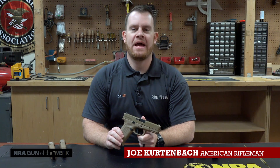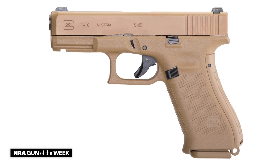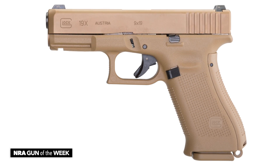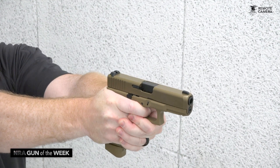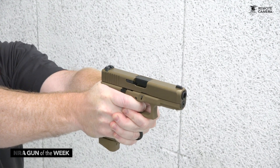Hey, I'm Joe Kurtenbach with American Rifleman, and this week for the NRA Gun of the Week, we're looking at the Glock 19X. This has been one of the most talked about introductions of the last few years, and that's because this was Glock's entry into the Army's MHS, or Modular Handgun System, program.